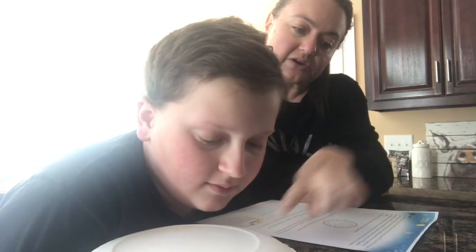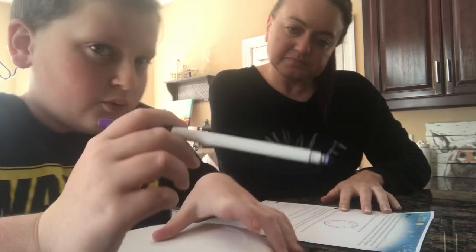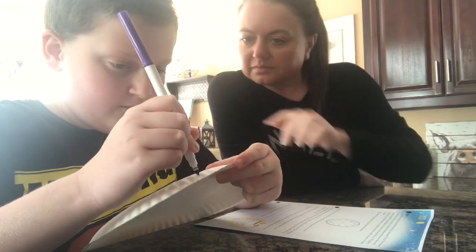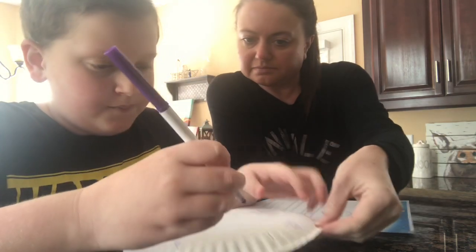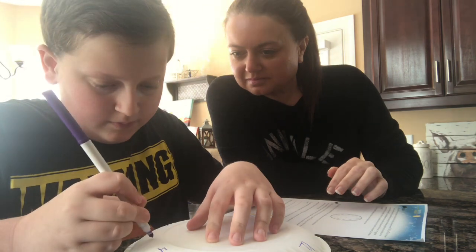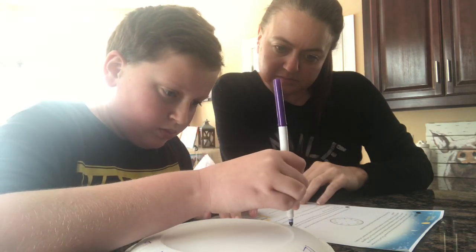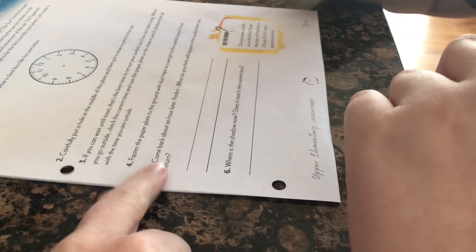We draw a clock face on the bottom of the paper plate, lining it up just like a real clock with 12, 6, 3, and 9. We punch a hole in it and take it outside. Then we write our prediction in the notebook — he thinks the shadow is going to move to the next number on the clock.